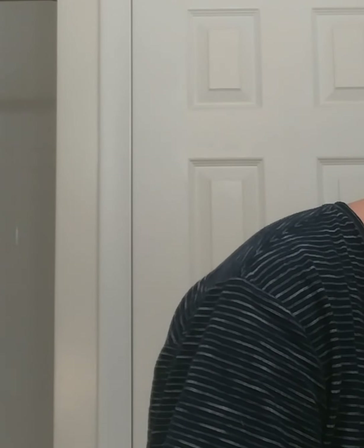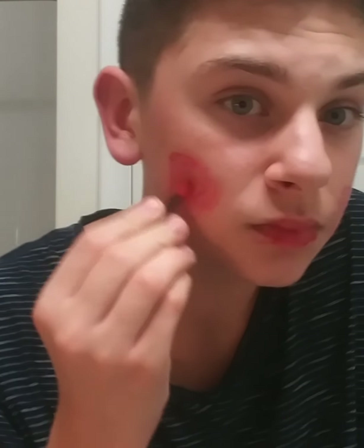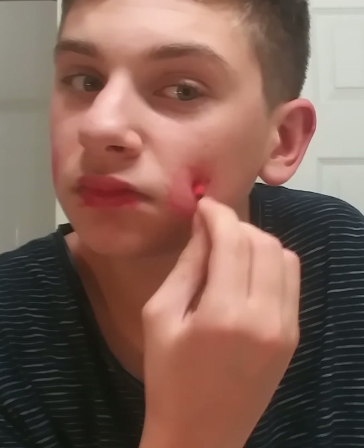I don't fully look like a puppet yet. So now I'm going to take a little bit more red, just put it onto my Q-tip, and keep rubbing it in until the red spots on my face look a little realistic.